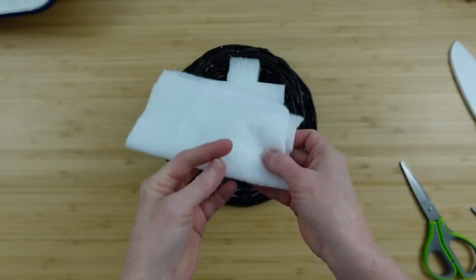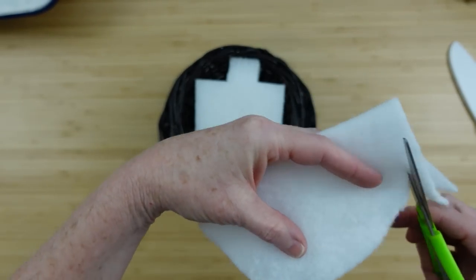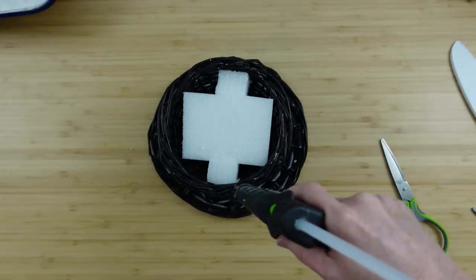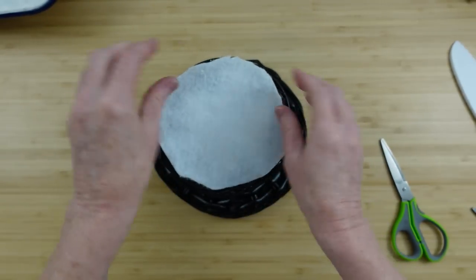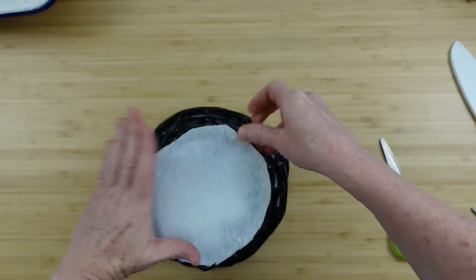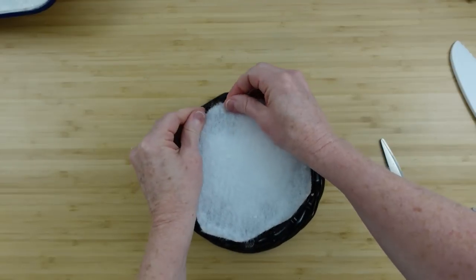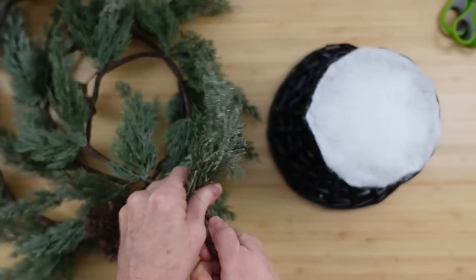I'm going to take a piece of this snow sheet used for decorations and cut a circle out that will fit the top of the hat. You can flip your hat upside down, trace onto it, and trim it out that way. I'll use a little hot glue on the edge to put the snow down — this top of the hat is going to have a snowy appearance. You could also use white felt. You need to make sure the weave isn't too thick, because we're going to be placing florals in here and you need to get the wires down through it.